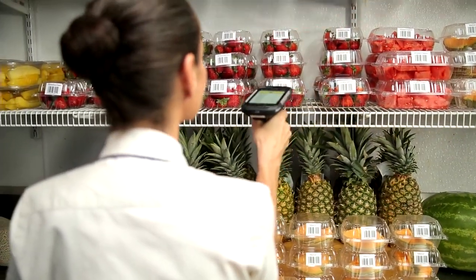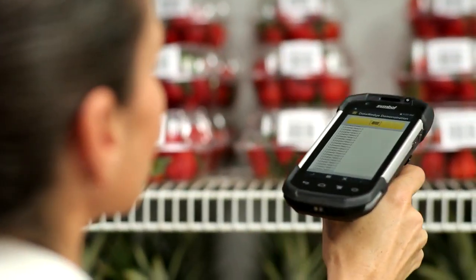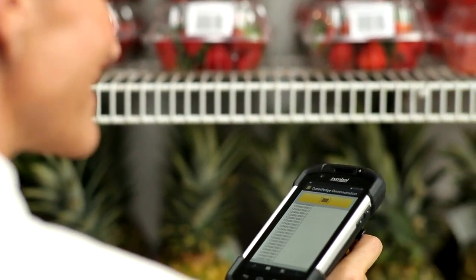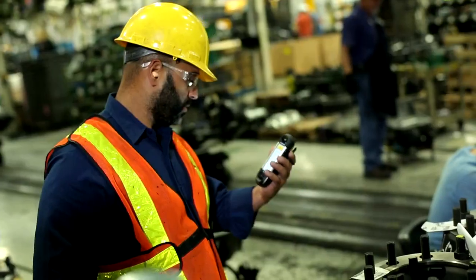Our most advanced imager, the SE4750, represents our proprietary Prism Intelligent Imaging technology and advanced optics to capture any 1D and 2D barcode faster, more reliably, and over a longer range — even those that are poorly printed.